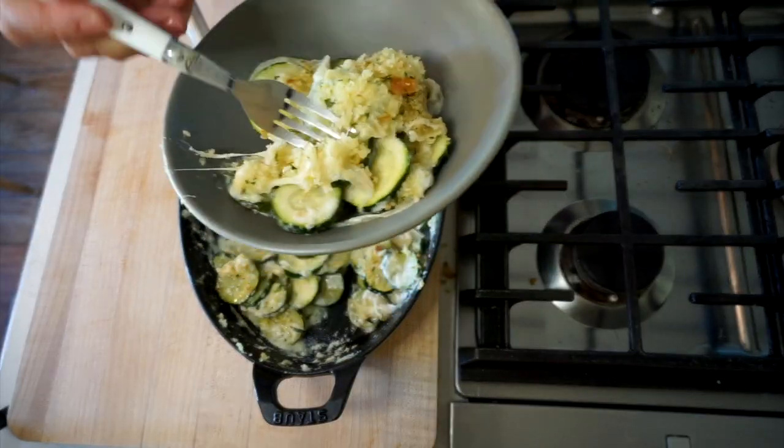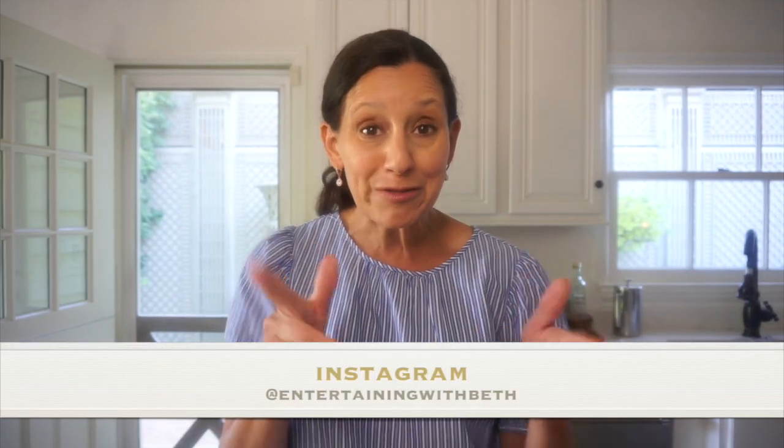I'm just gonna go for it and try a little bit. This is so delicious — I could just have this for dinner. I don't even need the chicken. You've gotta go with the Gruyere cheese, because the bite of the cheese against the creaminess of the bechamel sauce is such a winner. I hope you give this one a try — let me know what you think, tag me on Instagram with your photos and I'll re-gram my favorites. I'll see you next week!